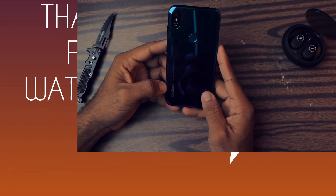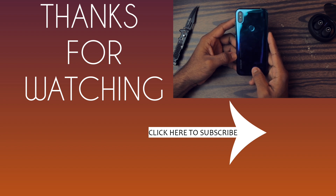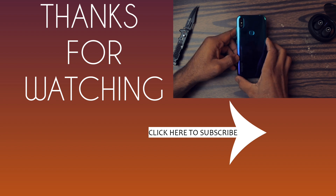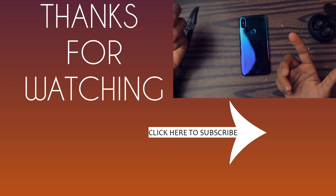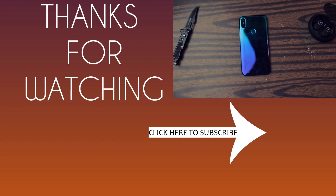So guys, this was my first impression of the Coolpad Cool 3 Plus. I'll make a lot more videos on this one, so if you want to purchase it, subscribe to this channel and wait for the full review. Like this video, share it, and comment down below if you have any questions or suggestions. Please subscribe if you haven't already — thanks so much for watching, bye bye!